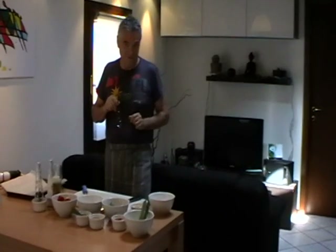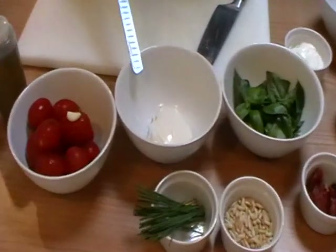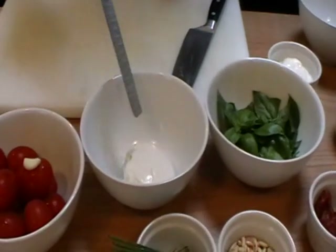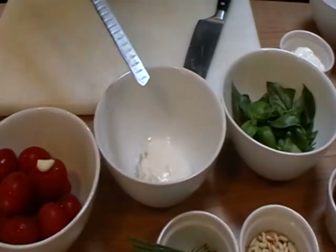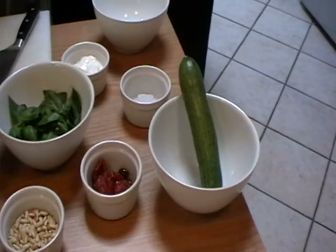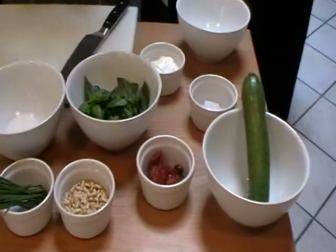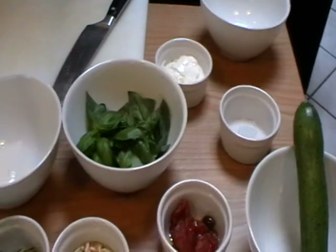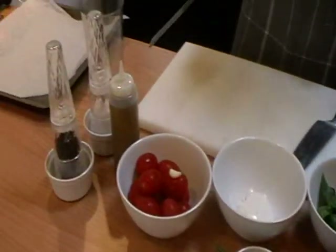Let me introduce you to the ingredients. We have tomato. Burrata — burrata is from South Italy, from Puglia — kind of similar to mozzarella, but it's much creamier inside. If you don't find it, it's okay; a very good mozzarella works, possibly not a blue one. Then we have basil and pine nuts because we make a little pesto sauce. We have a zucchini — we cut slices and bake them, then make a little roll with sun-dried tomatoes and another piece of burrata. We also have chives, salt, pepper, a bit of garlic, and olive oil.